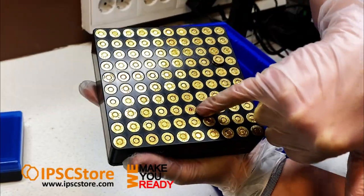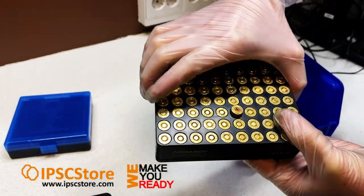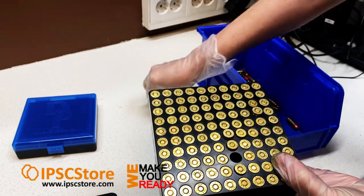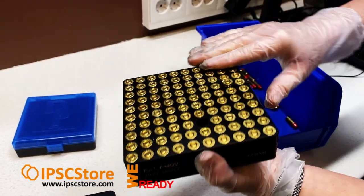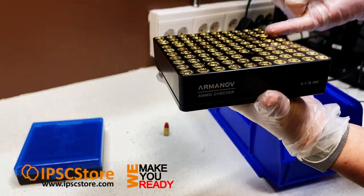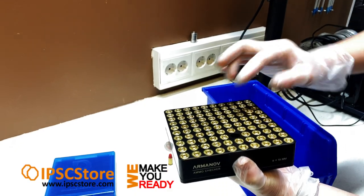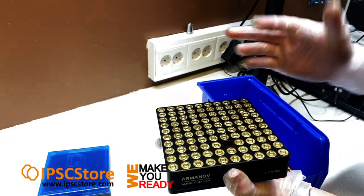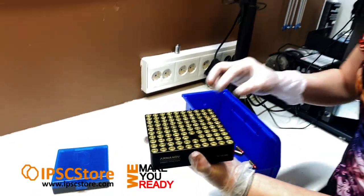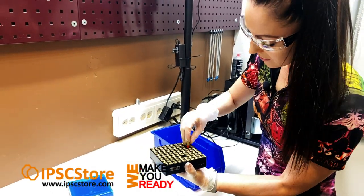For example, straight away you can see here there's an upside down primer — so that one there we want to reject. We'll take that one out. And interestingly we can also have a look at the height, and we can see this one here is sitting up much higher than the rest of the cases.